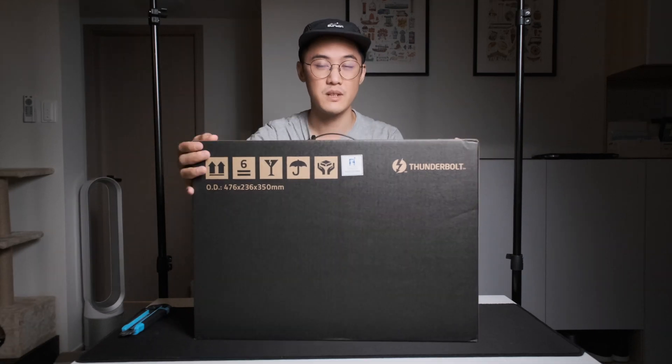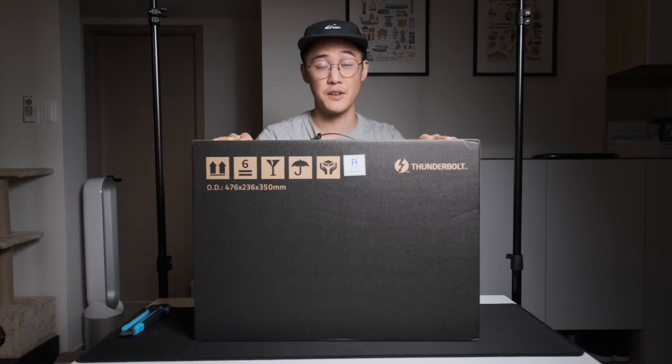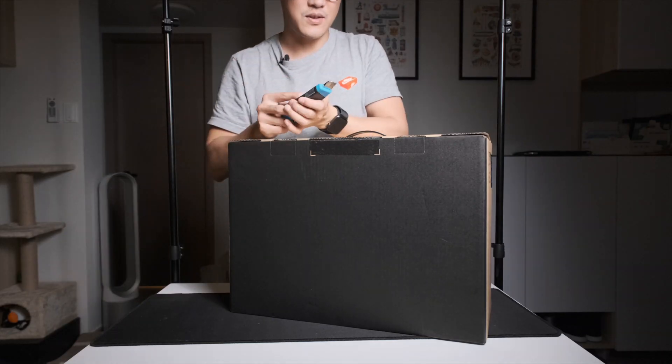Here it is — the Razer Core X. Unfortunately I couldn't pick up the Chroma edition. I did actually want the Chroma because of the additional USB ports and Ethernet port, but because they're sold out everywhere I ended up grabbing one of these instead. This is what it comes in — let's crack this open.